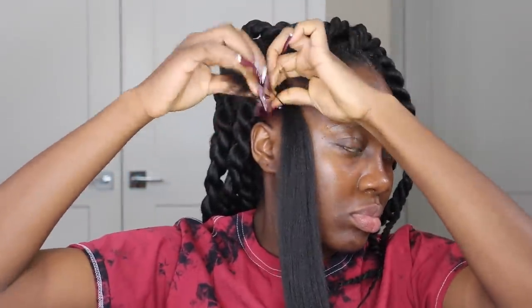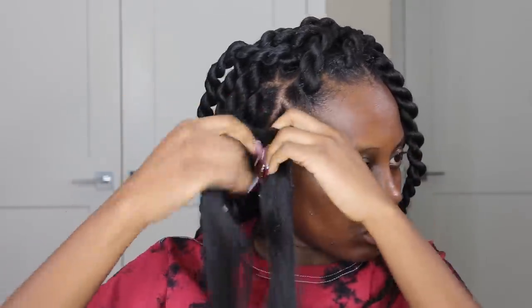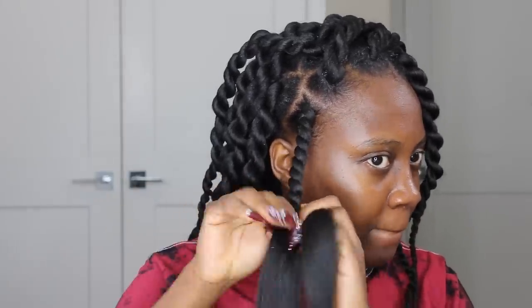I'm basically done twisting my entire hair — I was so excited when I finished! I ended up with only 24 twists on my hair, which I felt was perfect. The hair is not even heavy at all, it's very convenient. I'm still rocking it right now and it's going to be two weeks next Tuesday.